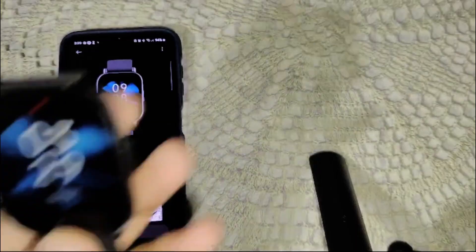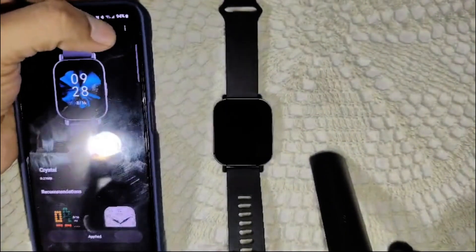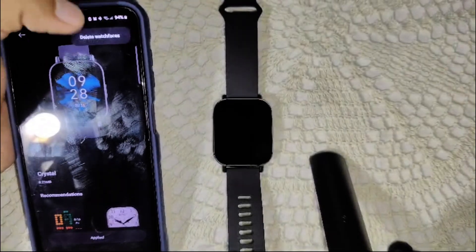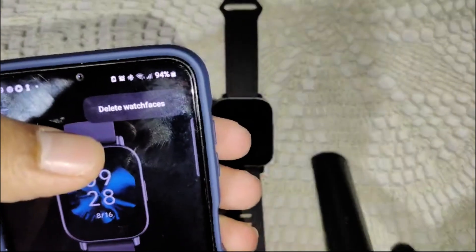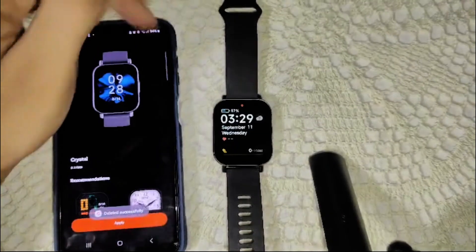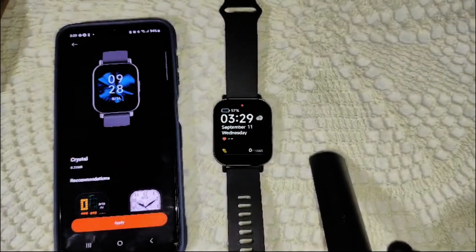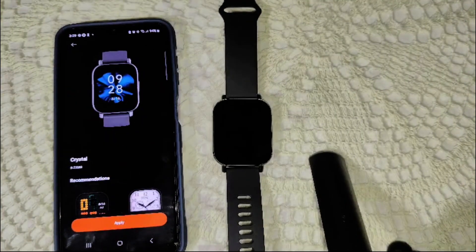Now, how do you delete a watch face? Simply click on the three dots in the top right corner. Click on that, and here you will see 'Delete Watch Faces'. Click on this, and now you can see the watch face has been deleted from the watch. That's how you can delete your watch faces on a Redmi Watch.